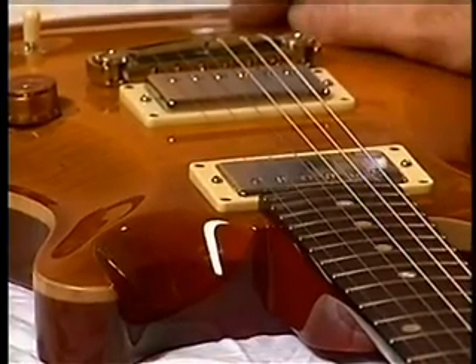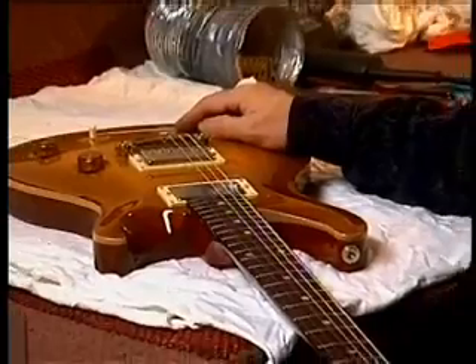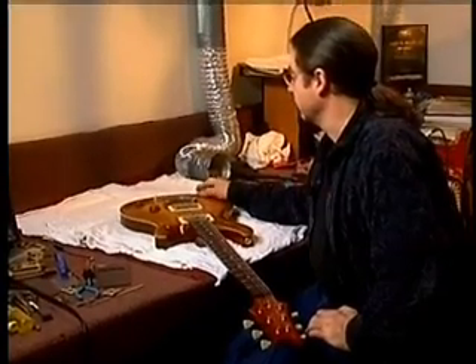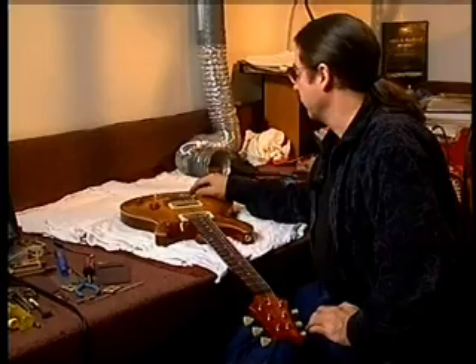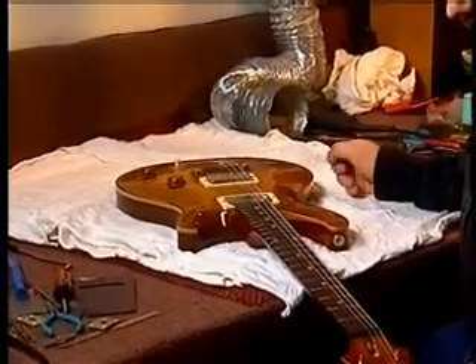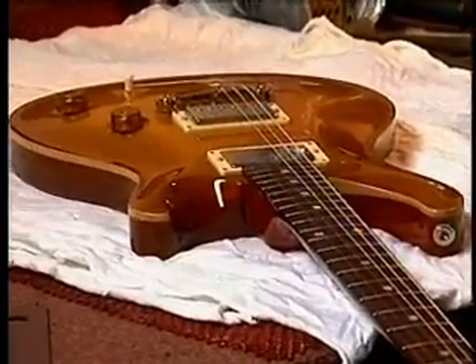I have in front of me a McCarty model. I'm going to set it up. It's slightly different — the procedures are slightly different from setting up a tremolo model. The stop tail bridge is a little bit different, a little bit easier to adjust, but we'll cover some of those points, and a lot of the other information will be covered again.